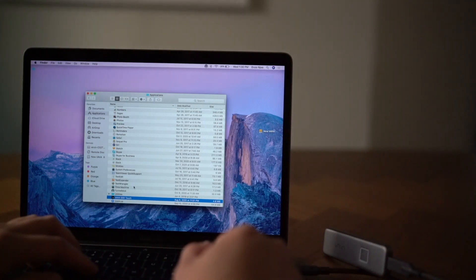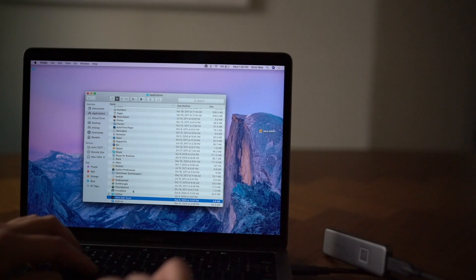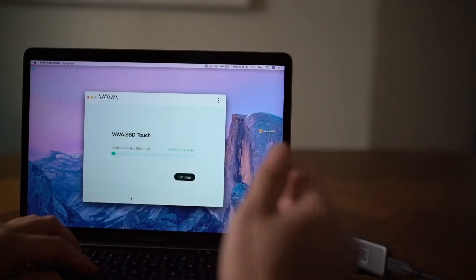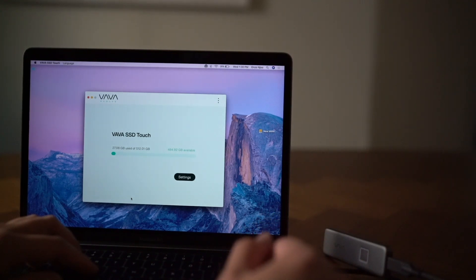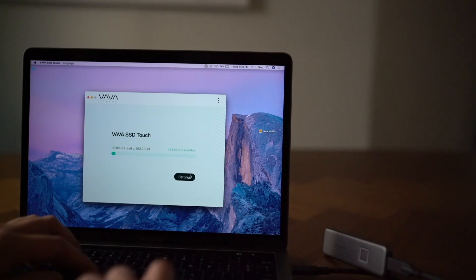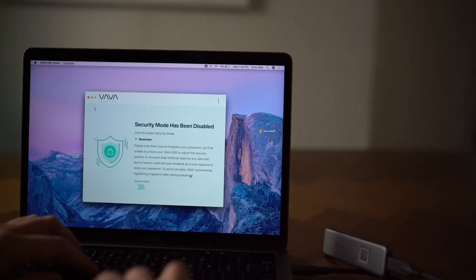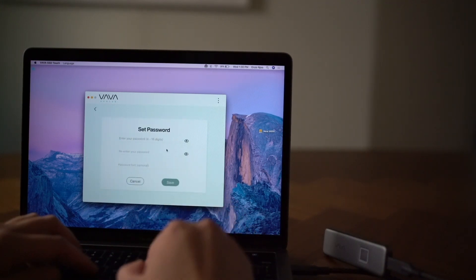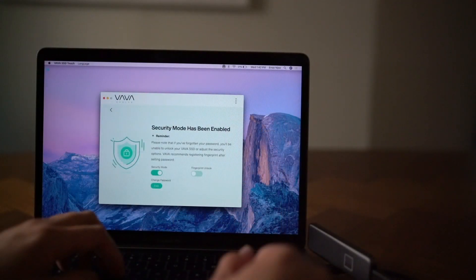And launch the software. Now that we've downloaded the software, you can find it in your applications folder. Launching the software shows a quick summary of how much space is available and how much space is being used for data. Let's take a look at the settings. We'll start with enabling the security mode and entering a new password.